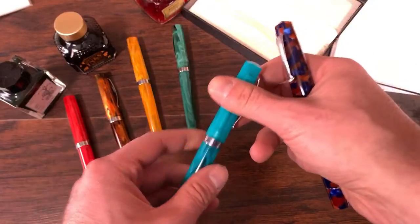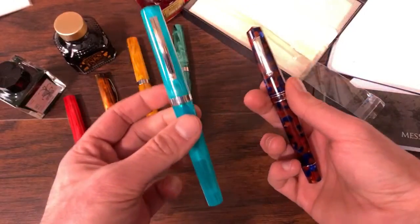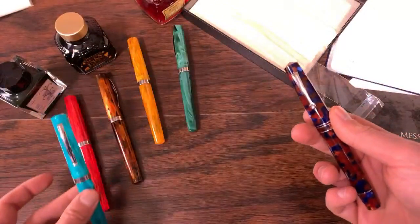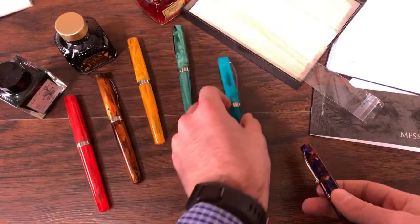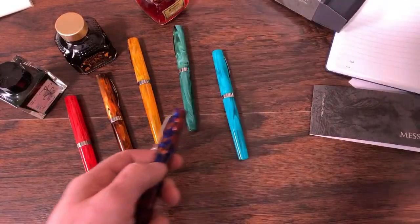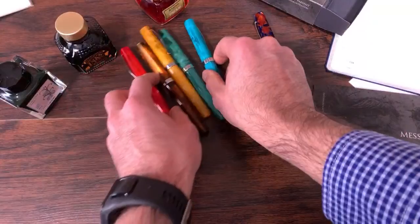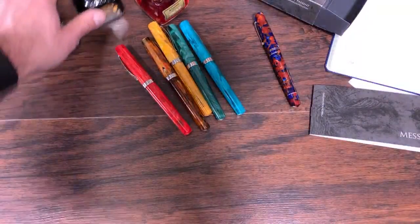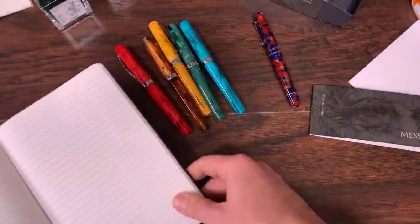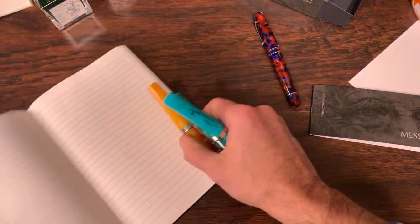I have both pens inked up so I can show a direct comparison of an extra fine Momento Zero Bock nib versus the Messenger. I have all nib sizes in the Messenger inked up and I'll show you the different nib sizes. The Yovos — they've got a little scritch on the extra fine and the fines.